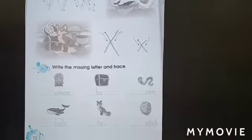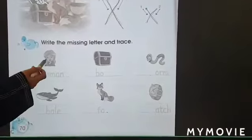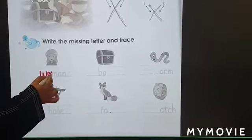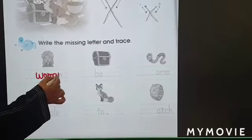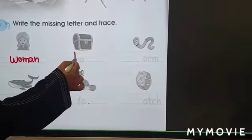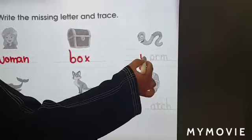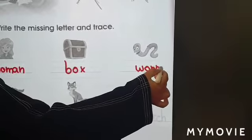Let's write and complete the missing letters together. Women — what is the sound of letter W? W is the sound of letter W. O, M, F, M — Woman. Box. War, War — W, R, M — War.